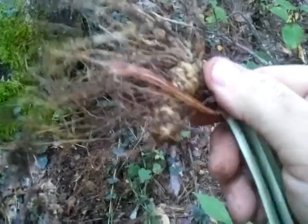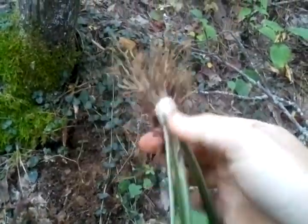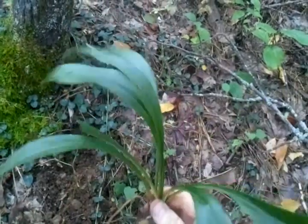Beat that dirt off of it a little bit more so you can see. Right there's the famous grub root plant.